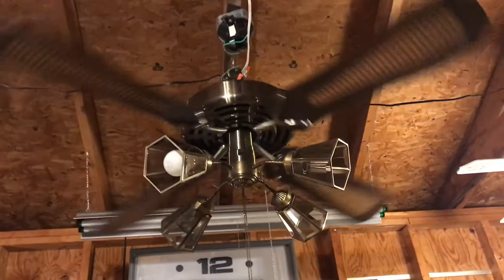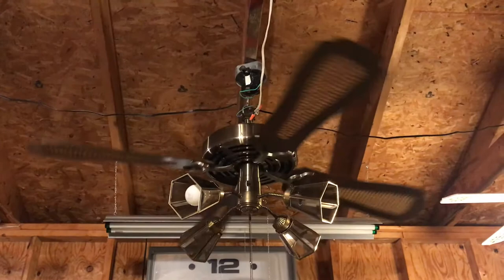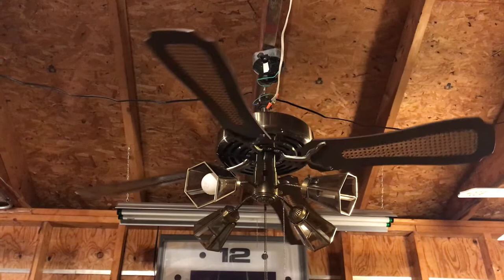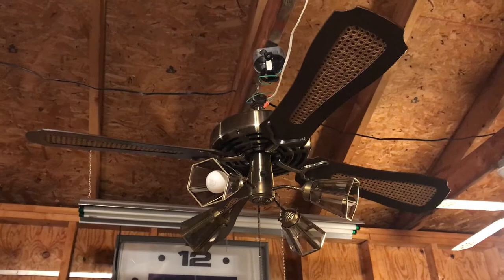We'll go ahead and shut it off so we get to pull the other chain. Obviously the bearings make a little bit of noise on this fan, but I bet if you put a little bit of oil in it, it would run just fine. Still in pretty good condition — I wouldn't say mint condition. It does have a couple little minor scratches on the motor, but really it's not bad at all. Anyway, that's my 52 inch Leslie Lock banana fan. I hope you guys enjoy it. Keep watching — more videos to come.